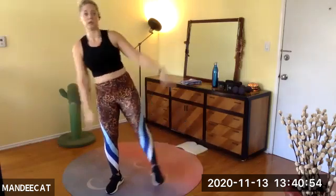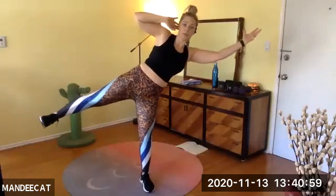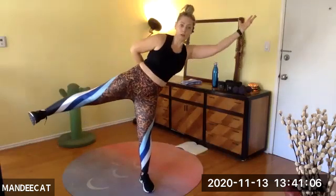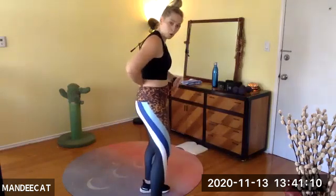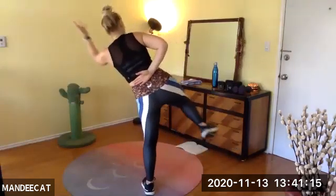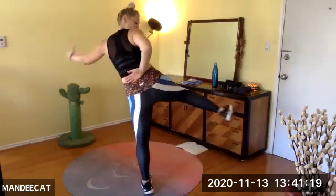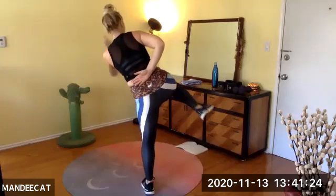Three, two, one — switch the sides. Nice and slow, like you're moving through sand. Connect and open. Opposite hand could be along the back body — if you feel any tightness, push in to your palm. Reaching, pulling, reaching. Just a few more seconds — five, three, one. Come on down to mat town.